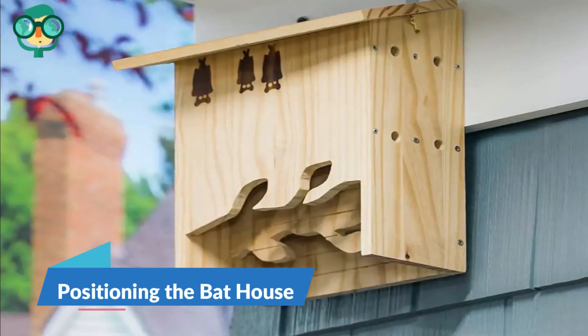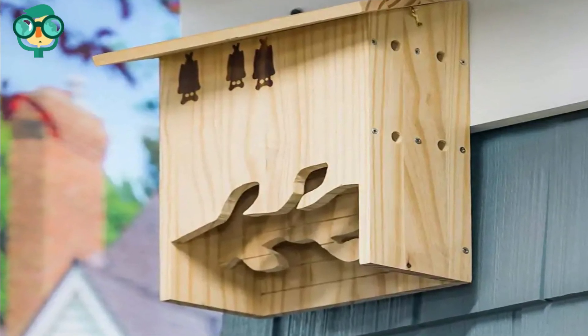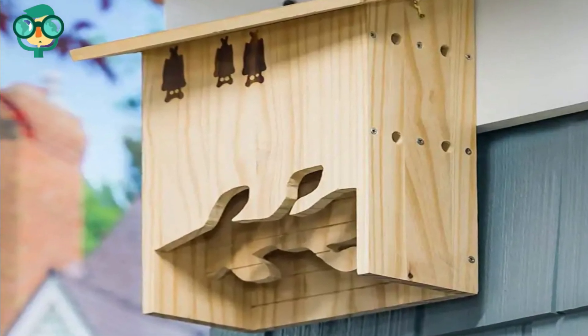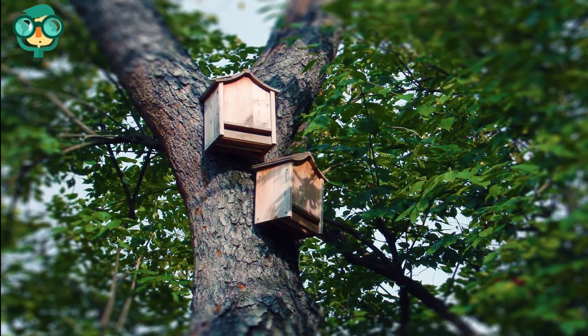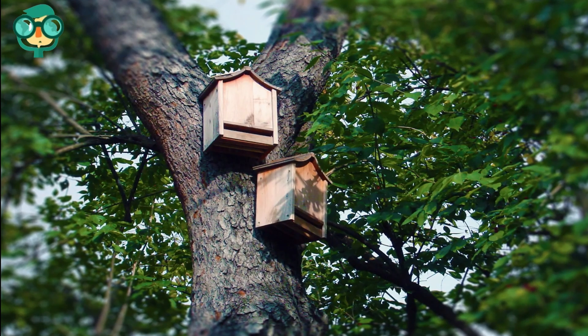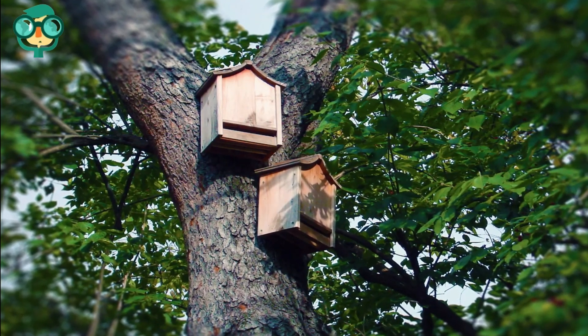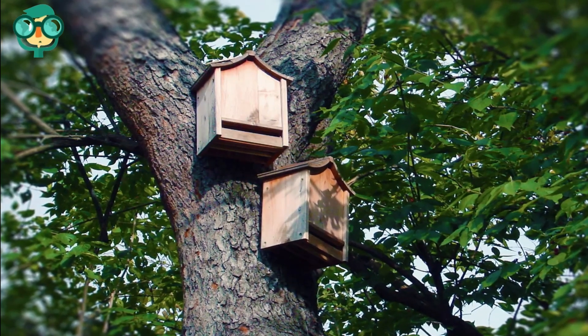The second method is positioning the bat house. Mount the bat house on the side of a building or pole. A bat house mounted on the side of a two- or three-story building without any obstructions will be easiest for bats to get to. Avoid mounting a bat house on a tree, since trees are too shady for most bats. They can also attract predators and can mess up a bat's flight pattern.